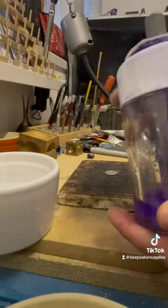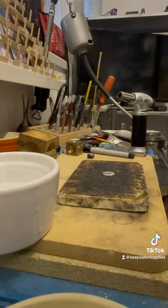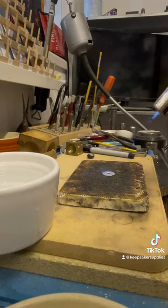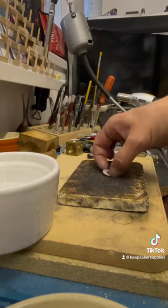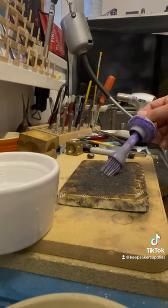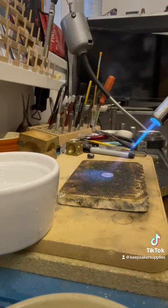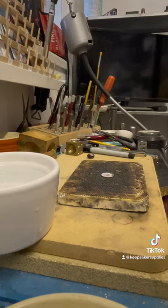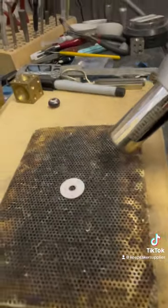First of all we're going to protect the silver before we anneal it. I've got here methylated spirits with boric acid — please be super careful, learn about PPE and fire safety before you start, and don't touch it when it's hot. I'm putting this on both sides and lighting it to burn away the alcohol, and then there is a boric acid coating left on the silver that will prevent fire scale.